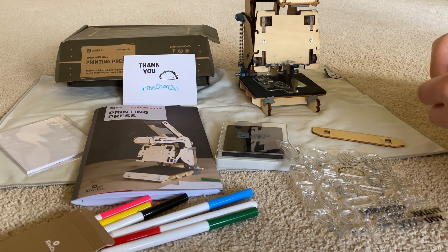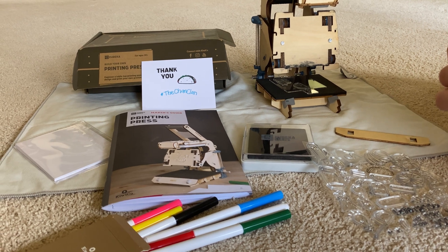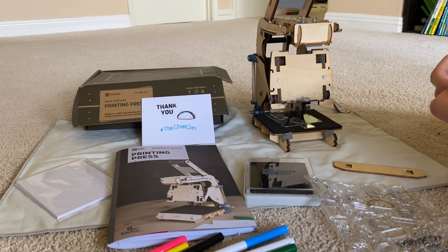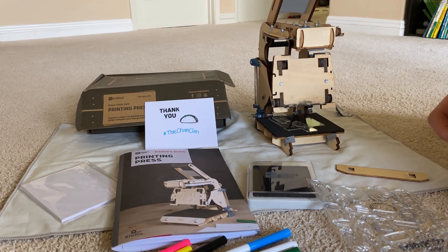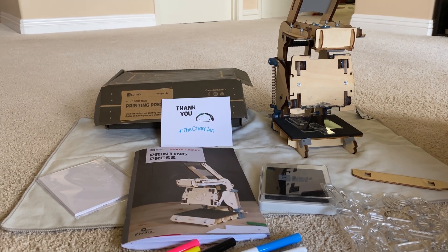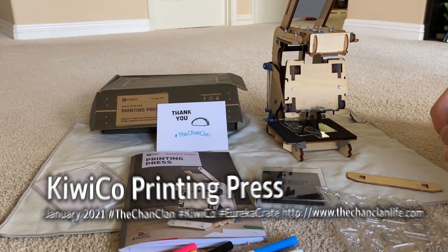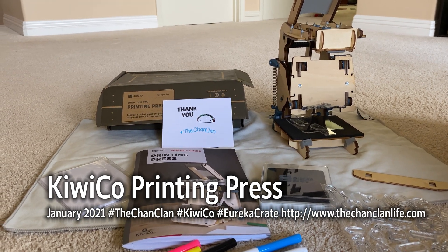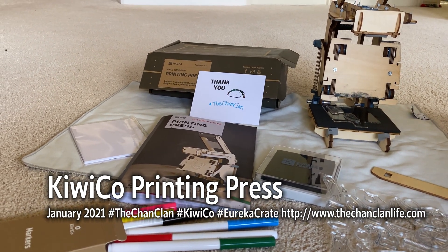Lucas has the Atlas Crate and also the Tinker Crate. I think we have everything other than the stuffed animal crates. Check out the à la carte options at KiwiCo to see if you can buy one of these. These are not oftentimes available and have to be within the Eureka Crate subscription to get these. The Eureka Crates come in random order, so just because we got this in February doesn't mean you missed it. If you subscribe, you will get this and also the Pinball Machine and other projects in different rotations. Thanks again for watching the Chan Clan as we demonstrate and review the Eureka Crate printing press.